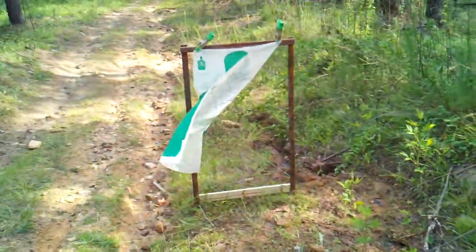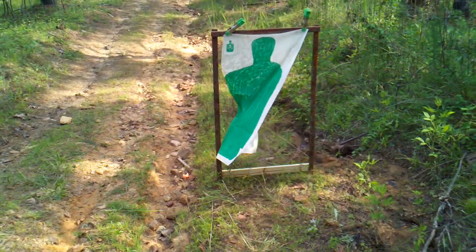Look what it did to our silhouette — it sprayed the silhouette with water and soaked it.